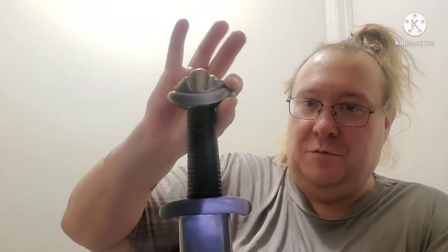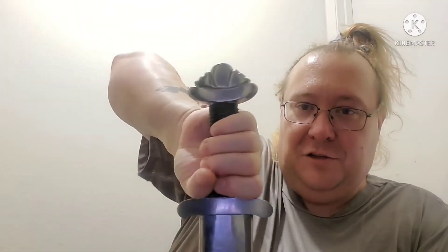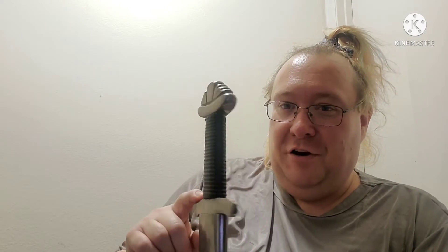The Viking-esque style hilt is a solid piece — it's not two parts joined together like traditional ones. This ribbed handle was originally about an inch longer, but as you can see I still have a bit too much room for a Viking style hilt. Normally it was an inch longer than that.